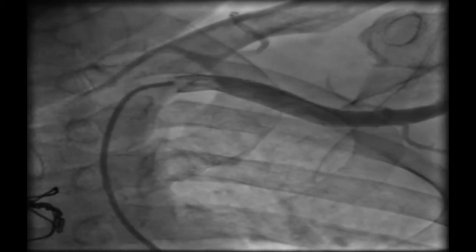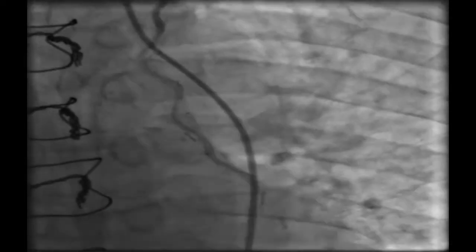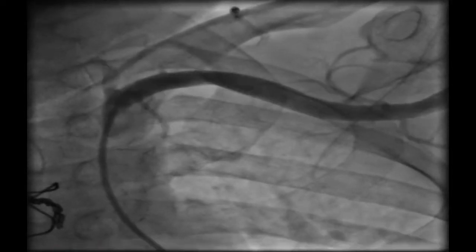This is a stump of another saphenous graft that showed total occlusion after the stump. Regarding the LIMA, selective cannulation was somewhat difficult due to angulation, but it showed a distal LAD lesion after the anastomosis — a critical lesion. And here we can see another lesion at the anastomotic site.